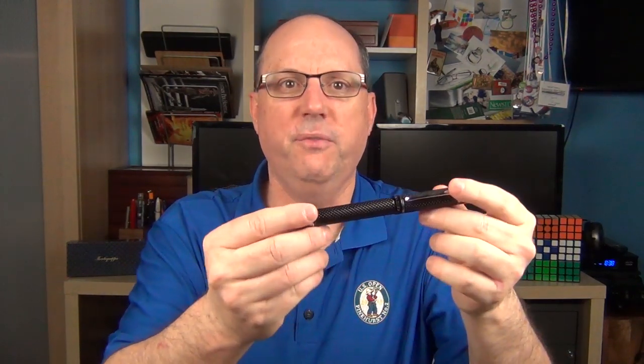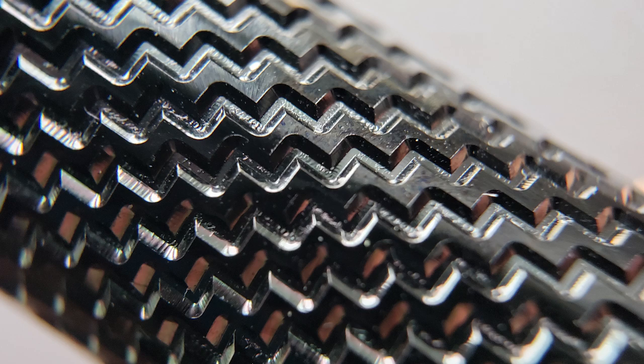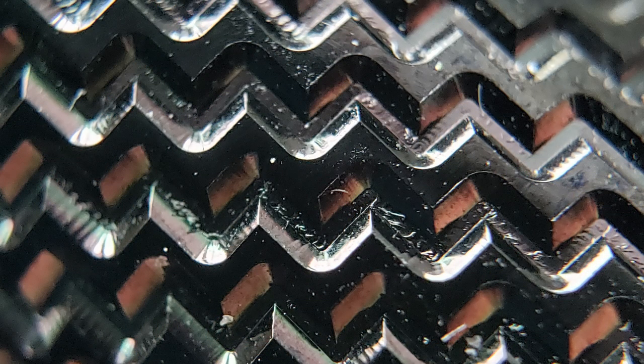The distinguishing feature of the Falmouth is the detailed geometric pattern engraved into both the barrel and the cap. This engraving is done with what they call a 5-axis CNC machine, which can rotate a pen every which way while engraving.